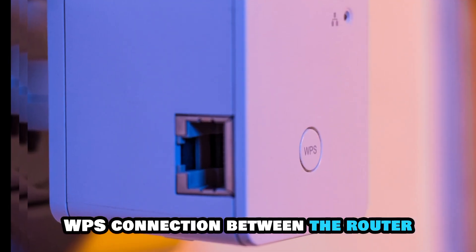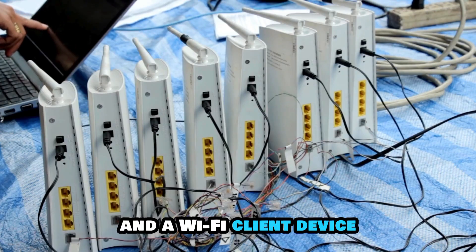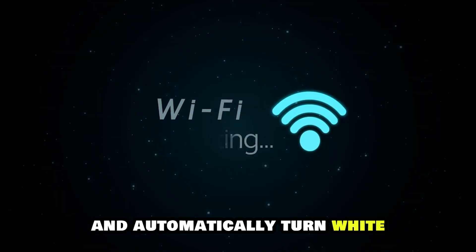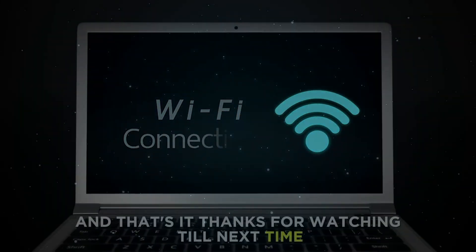A failed WPS connection between the router and a Wi-Fi client device may also cause the issue. These blinks will flash for two minutes and automatically turn white to indicate the Wi-Fi is on.